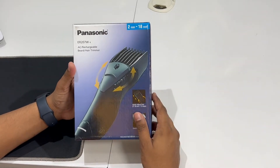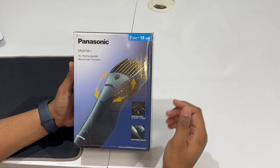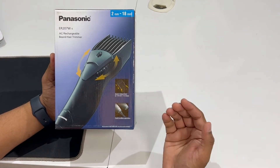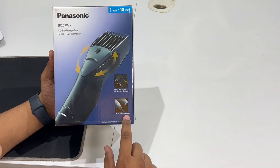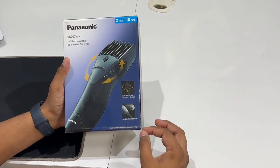If you talk about the box, the box looks like this. The model number is written here. It is a chargeable hair trimmer with a quick adjust dial. It has 12 steps. It is both cordless and corded — if your battery is finished, you can use it with the charger.